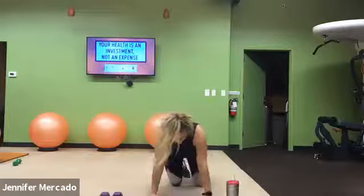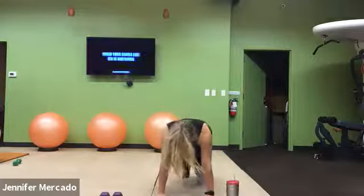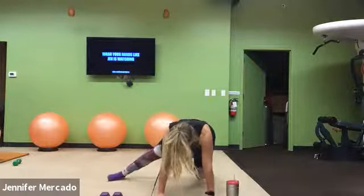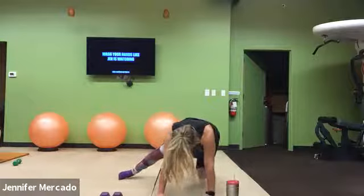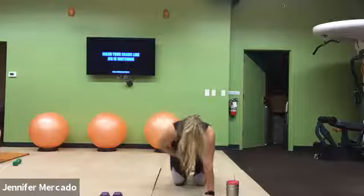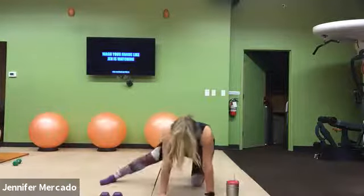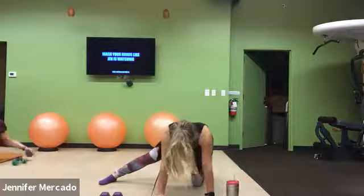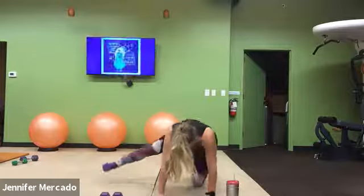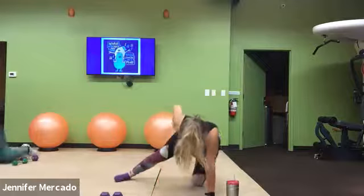Now we're gonna go into our bear plank — hands on your shoulders, knees on your hips. You're gonna try to stay here. From there, we straighten one leg out, lift, lower. Lift, lower. It's gonna be hard — the focus is obviously core. If not, we can just hold that nice steady tabletop and lift, lower, lift, lower. Again, heavy glute work here.